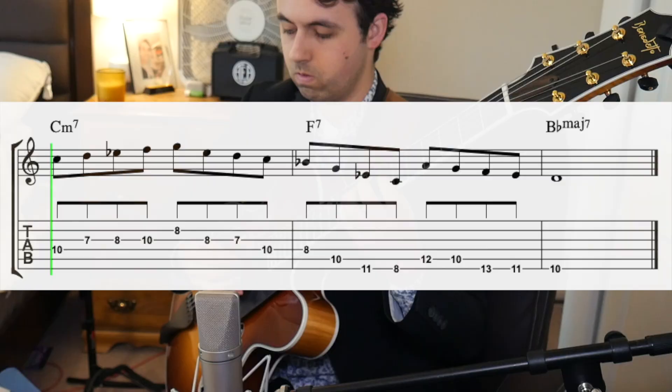He's pretty much implying a 2-5-1 over this vamp. So if you're ever playing over this song, or playing over other diatonic vamps, just remember that you don't have to play just that chord sound. You can imply other chords in that key.